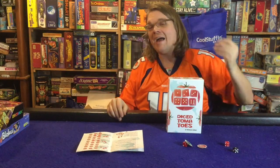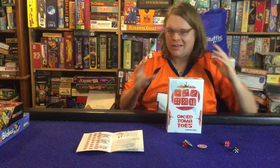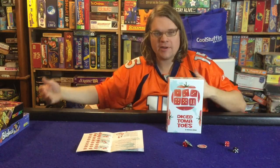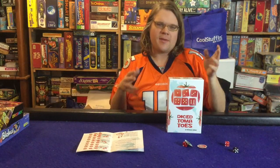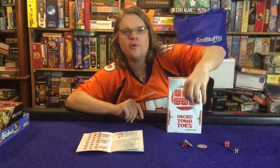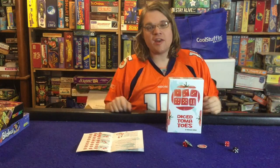Moving on to the pros - I enjoy Diced Tomatoes. It was good once I knew how to play. I made up some house rules for the gaps in the rulebook, which is annoying, but I think I got it right. It was easy to teach as well. The kids picked it up relatively quickly, my wife picked it up quickly. As you can see in the video, it took maybe two turns before everything clicked, and then people really started getting into how to use their hearts and manipulating the dice.